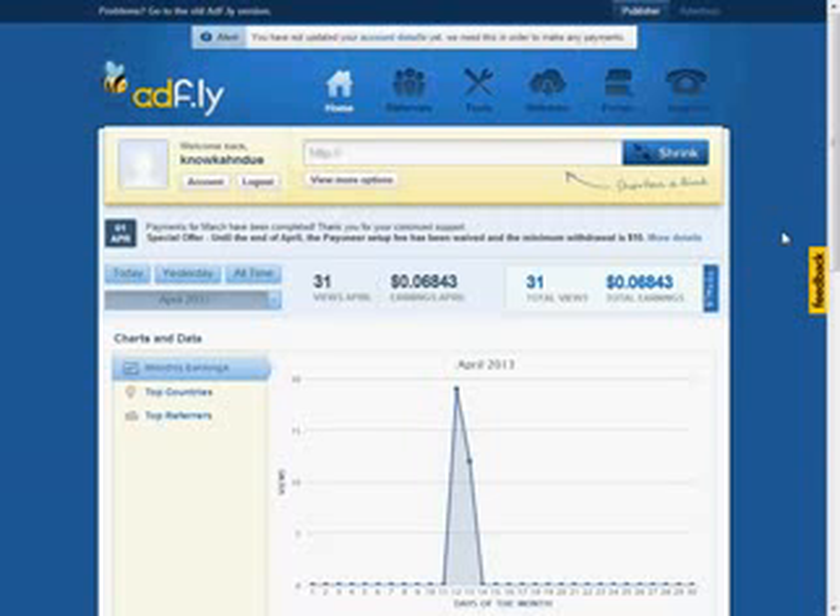Go below where it says Adply link, just click the link. It's going to take you to a website, you're going to sign up to that website, and then you'll get brought to this homepage.